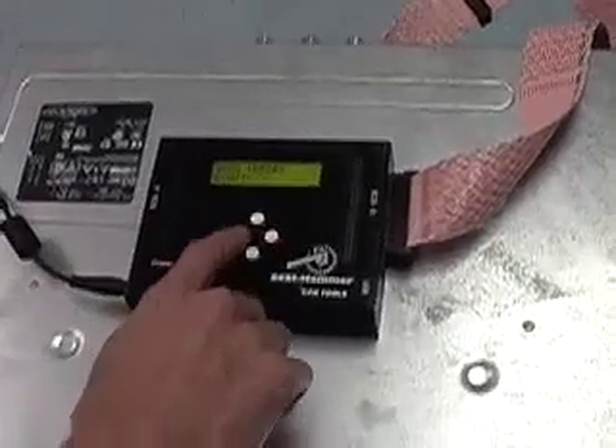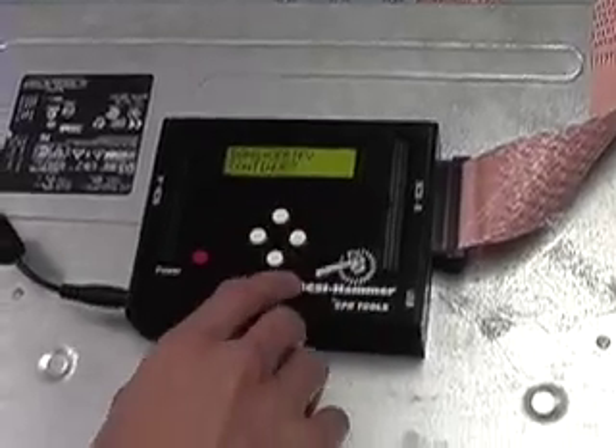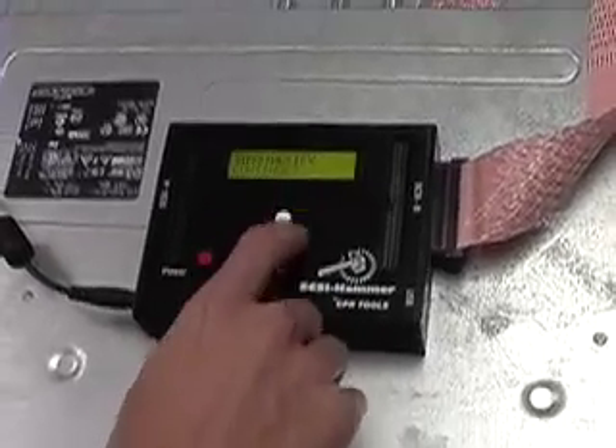It's a real simple interface. Once we get to here, we just have to go to start. It tells us what we're going to do in our operation: BANG, then verify. We're going to continue.